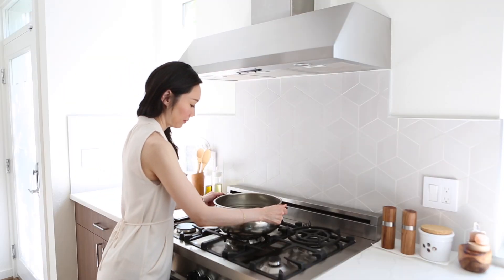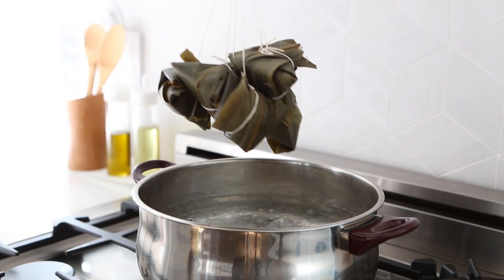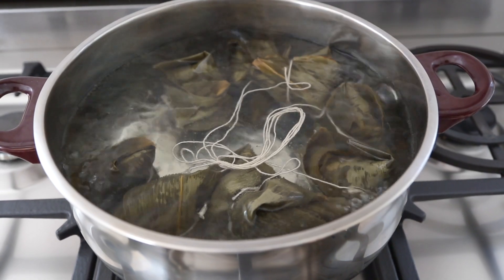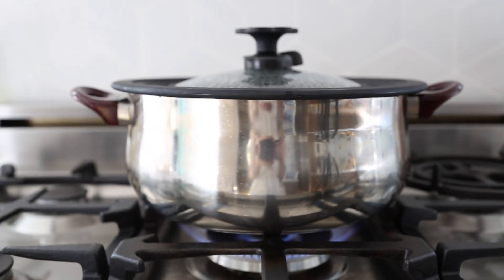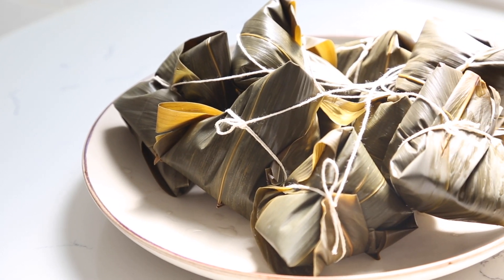Now it's time to cook. First, bring a large pot of water to a boil and gently add in the bundle, including the string. Cover and let the sticky rice boil for around one hour and 20 minutes. Be patient, because good food always takes time. When it's done, remove the bundle and place on a plate to let cool for a bit before opening and serving.